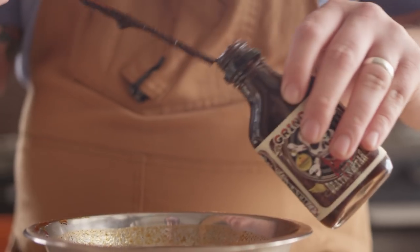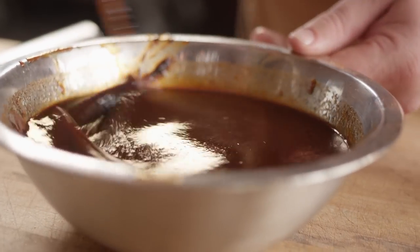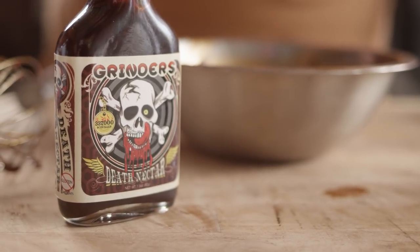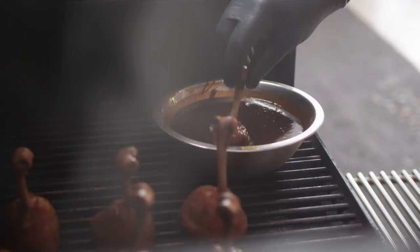This is where you get to decide just how hot you want to go. We're adding some Grindr's Death Nectar to our sauce today — this is probably the hottest sauce I've ever tasted, at 337,000 Scovilles, so just a little pinch will go a long way. Just this tiny bit coming off the skewer is going to be enough to really heat this stuff up. That's spicy. So one by one, we'll dip these in our glaze — I'm not going to dip the bone since I don't want it to be sticky when we pick it up to eat.